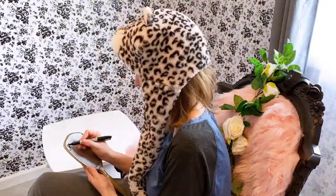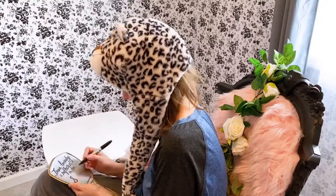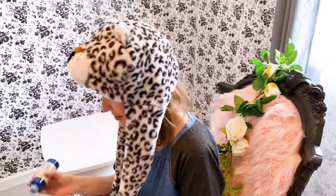I'm going to try a quick DIY project with this mirror — I'm going to add some glitter. This glitter glue is from the Dollar Tree. It's got a lot of good craft supplies there for you.